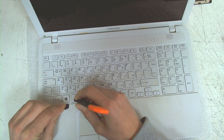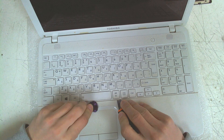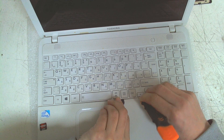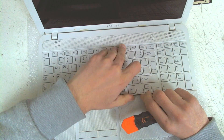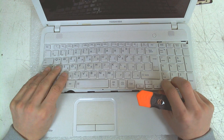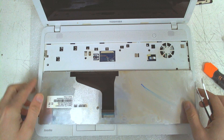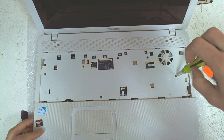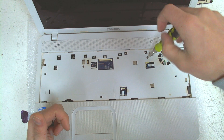Now I'm going to remove the keyboard and the cable. Now we have to remove all the screws in here. After that we're going to turn the laptop over, remove all the screws in the back, and remove the bottom cover.